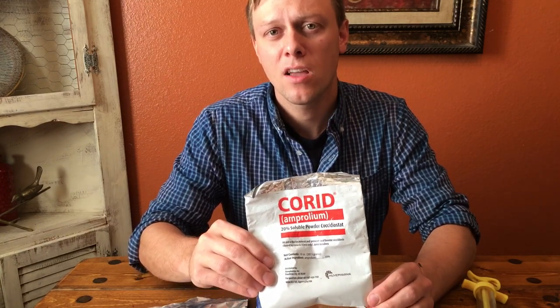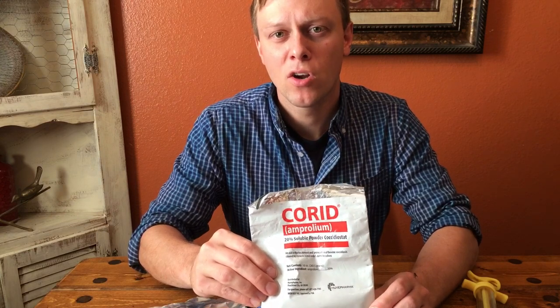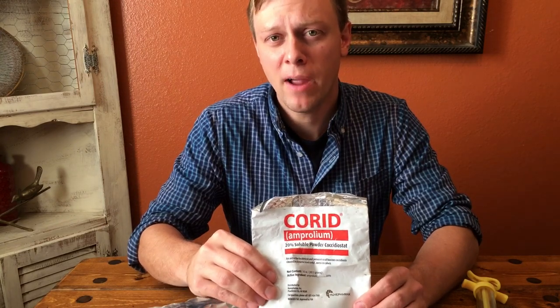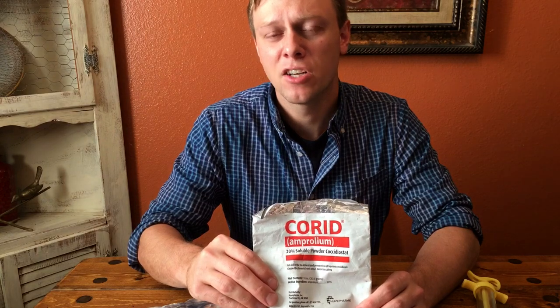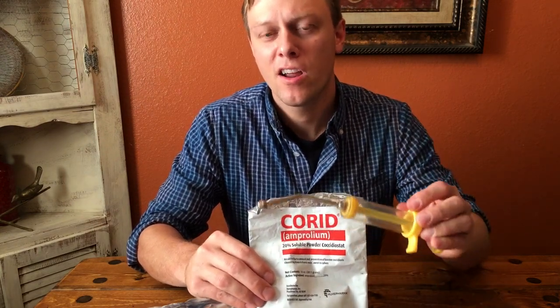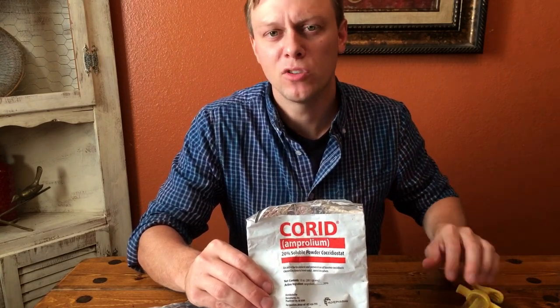If you have a whole herd that's infected with coccidiosis, you can mix co-rid into their drinking water — into the barrel or tank of drinking water — and the whole herd can drink it. You're going to use a lot of powder that way and it's going to be a little more expensive, compared to just mixing a little powder and giving a drench if you just have one or two animals sick.